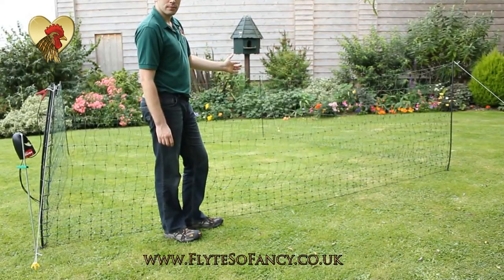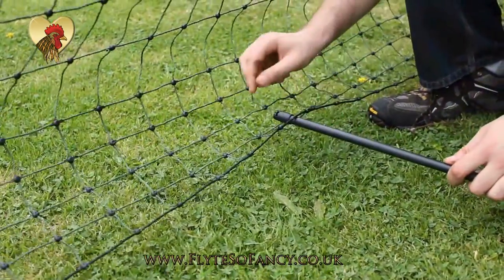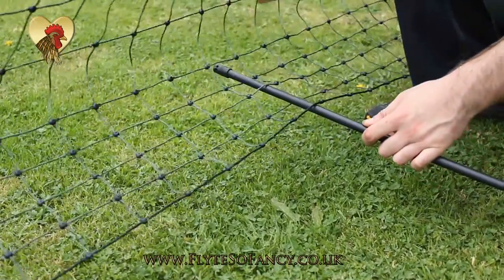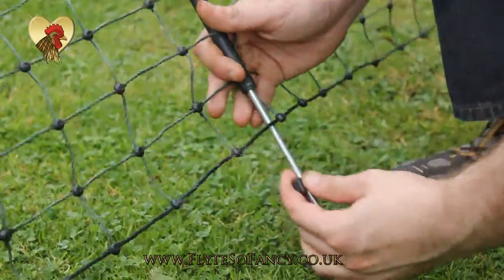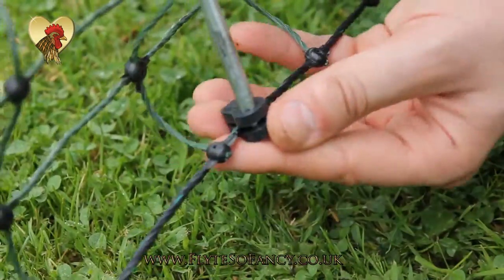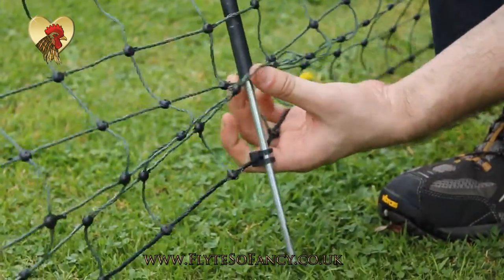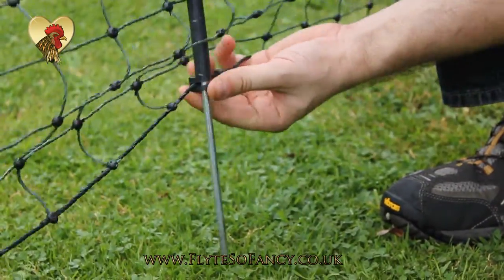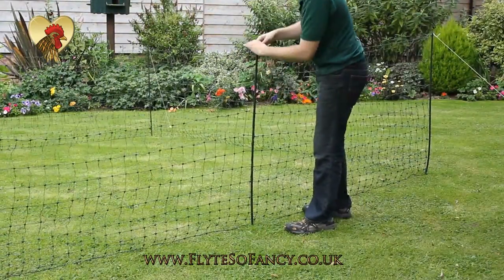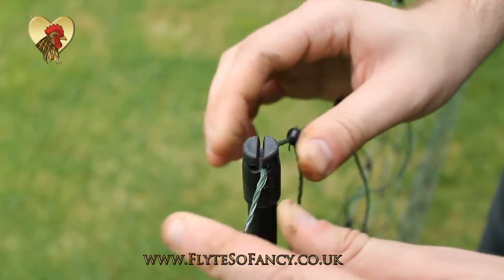If tension in your net is a problem, you can use additional flexi posts which you can then interweave into the netting to increase the tension of your net. Once you have added an additional post into your net, secure it into the ground, then gather the top line of your netting and fasten into the cap on the post.